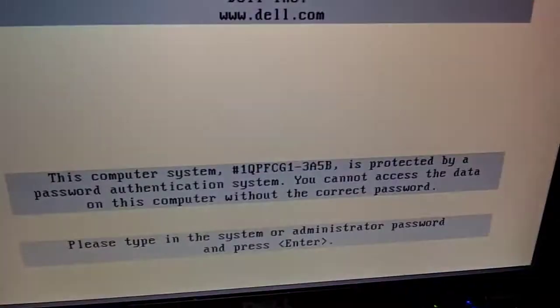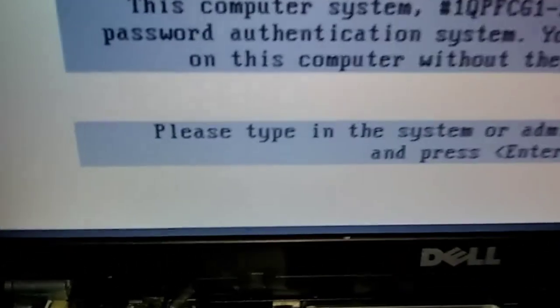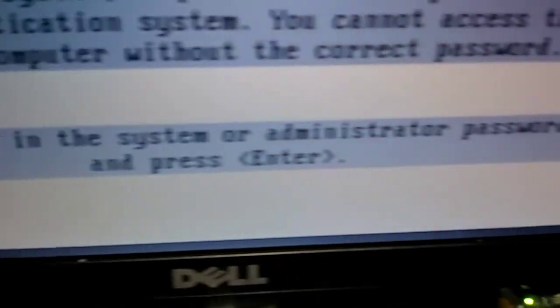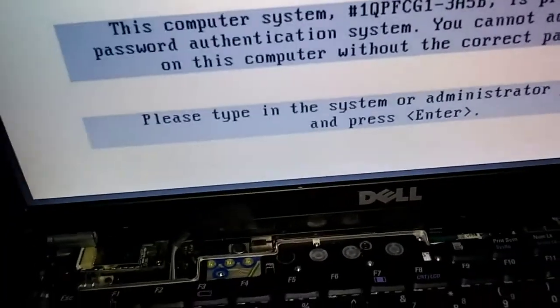It's starting to reboot now. It should have asked me for the password — there it is! At the bottom it says 'Please enter your system password.' It won't let anybody get to Windows without it.